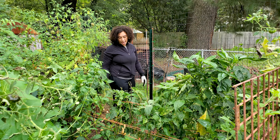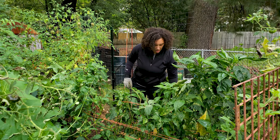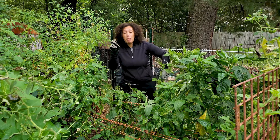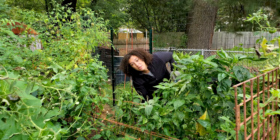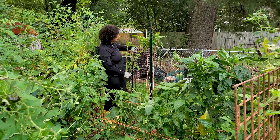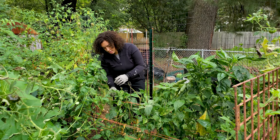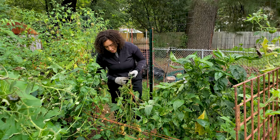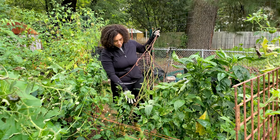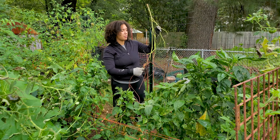All of our bell pepper plants — I never have any luck with bell peppers. All my other peppers though — jalapeno, habanero, cayenne — they literally produce so much. Peppers do well in this area, but I just haven't found the right bell pepper variety.